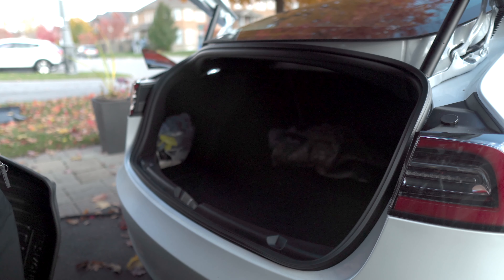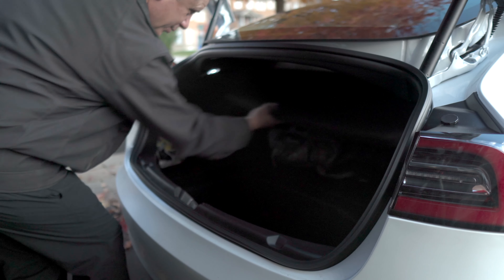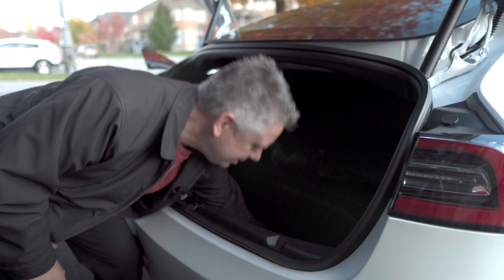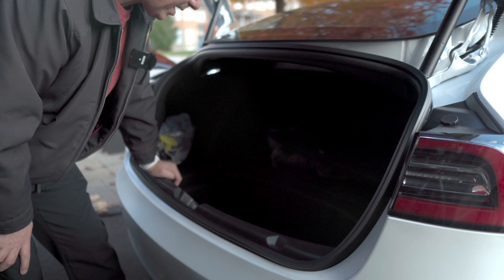Yes, I have a power liftgate — full video on that coming if you haven't seen it already. Here's the tray that goes in the bottom of the car. Yeah, that fits pretty good — nothing wrong with that one.